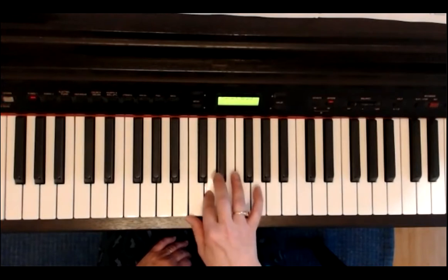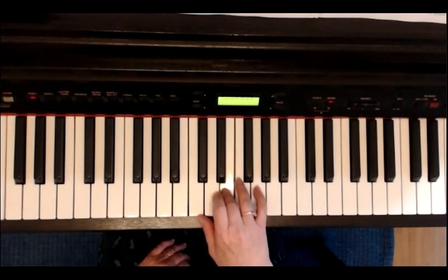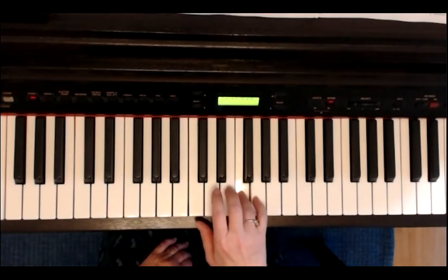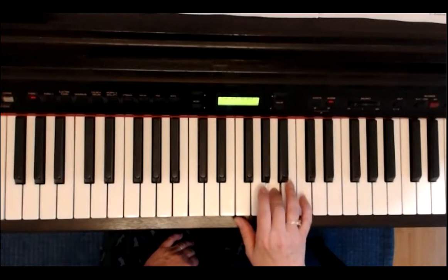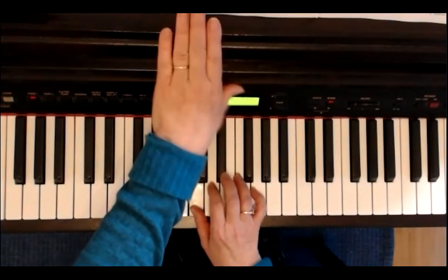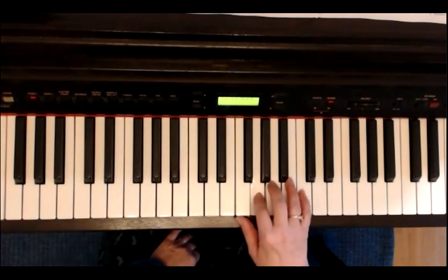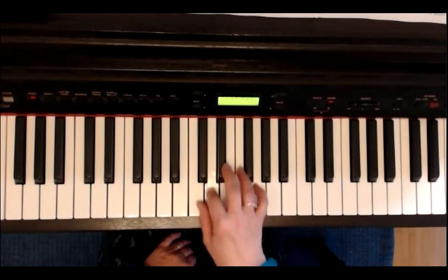Nächste Zeile. Und die dritte Zeile auf dem zweiten Blatt. Fünfter auf G, F, E. Ja, und noch ein großer Sprung zum C, A. Und die letzte Zeile: E, A, G. Ich wechsel auf den fünften. F, D, C. Nochmal die letzte Zeile: E, E, E, E, E, E – Wechsel auf den gleichen Ton. Fünf, vier, zwei, eins.